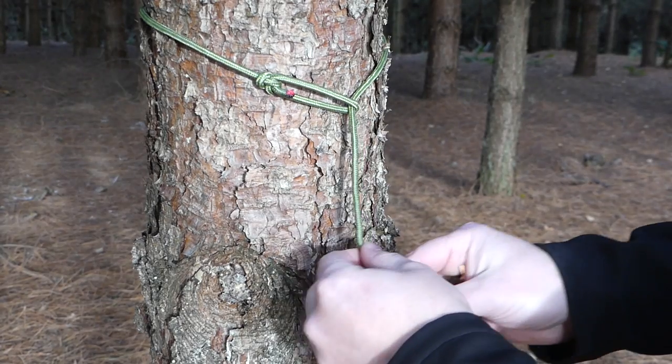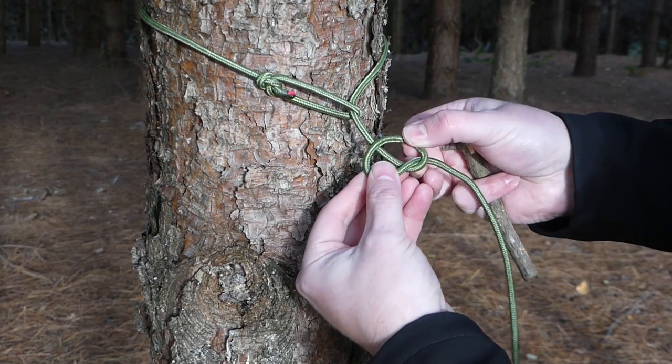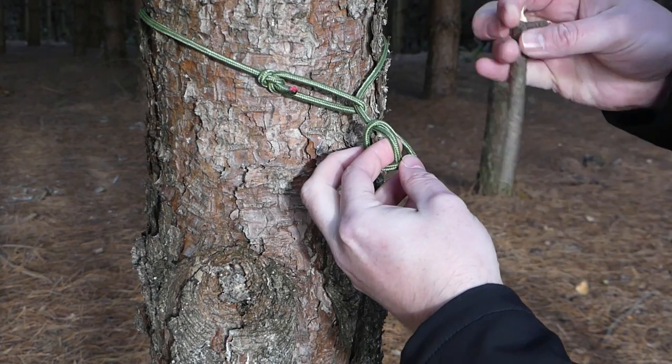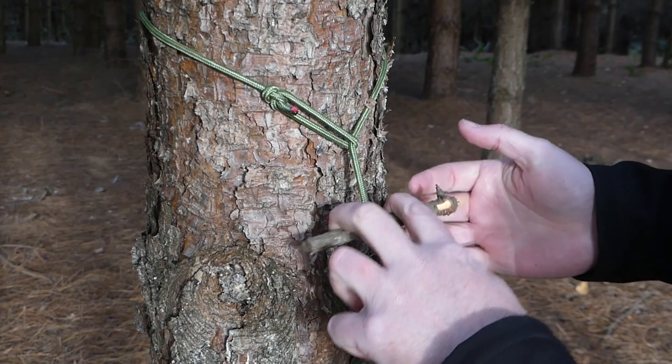I'll show you again how I tied that knot. I create a loop like so and fold the loop over the line like so. Then pull that through and place a stick through the loop. Dress it all up, and there we have a toggle.